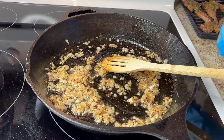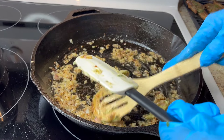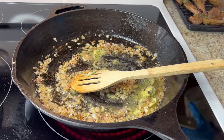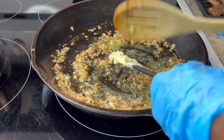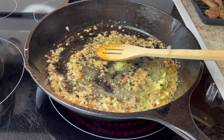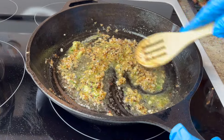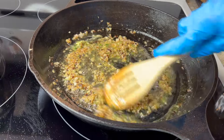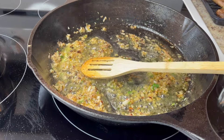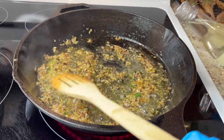I'm adding the butter paste now — about two tablespoons of what I had left, since I cooked more chops than most people would. Let that cook in with the minced garlic and shallot. The paste shouldn't take long at all. Now adding a cup of cooking wine and a little salt — let that all cook together.